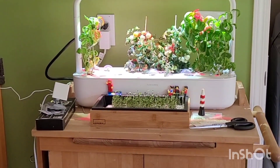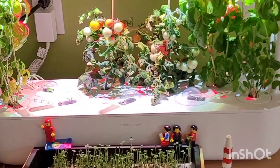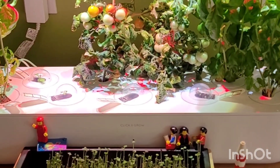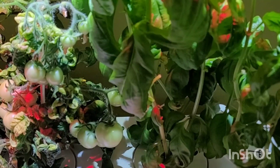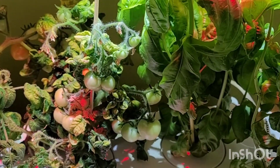Hey everybody, Rebecca here. Just wanted to give you an update on my Click and Grow system. We're about 12 to 13 weeks in total time and it came originally with basil, tomatoes, and green lettuce as the original pods.